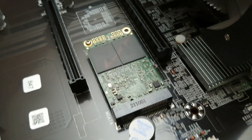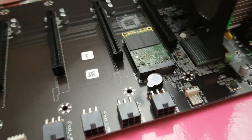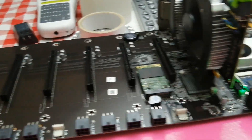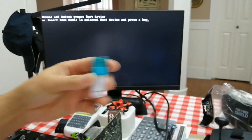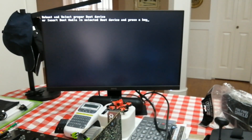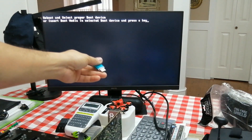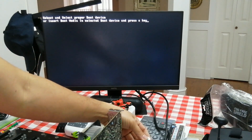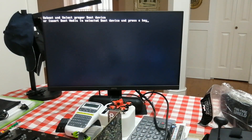I will try to install Windows on it because I have an mSATA right there. I think it's 128GB mSATA, so let's do it. I got my Windows right here on USB. Let's try to plug it in.